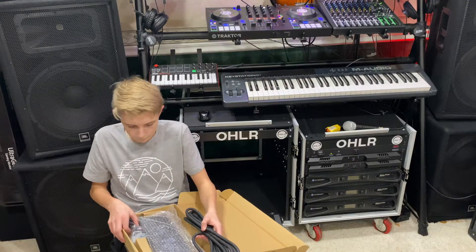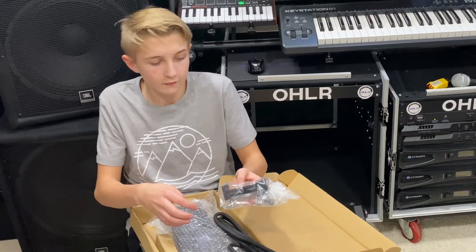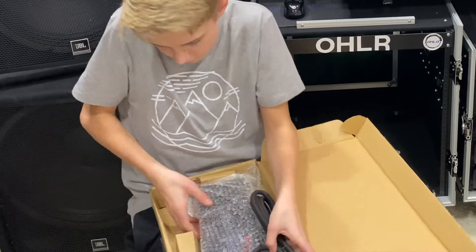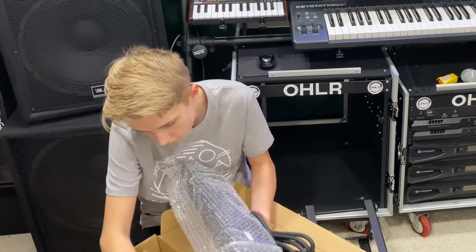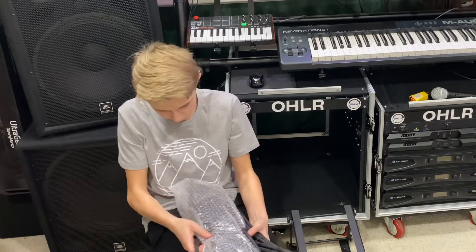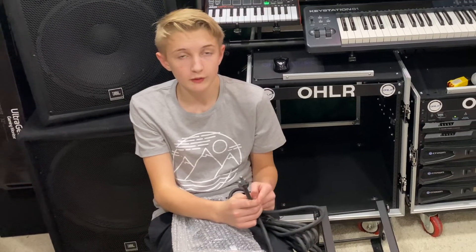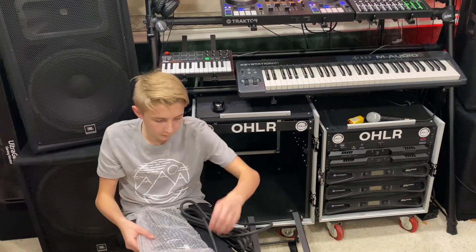This looks like a really heavy-duty 15-amp 12-gauge cable. There are also some screws and cable management clips. It has a standard cable that works in North America — it's called a NEMA, also called an Edison cable. If you have a different plug type in your country, you're going to want to get a different model. It looks like it's been protected by bubble wrap, and I'll remove that now.